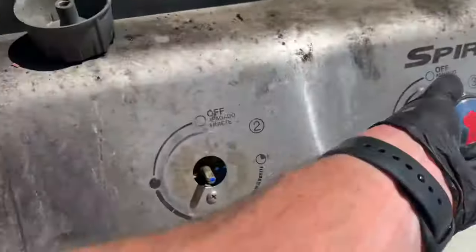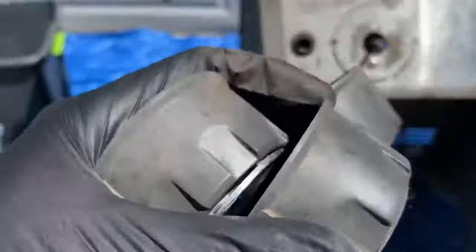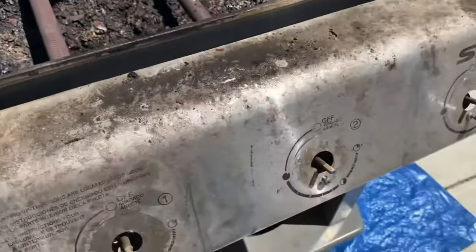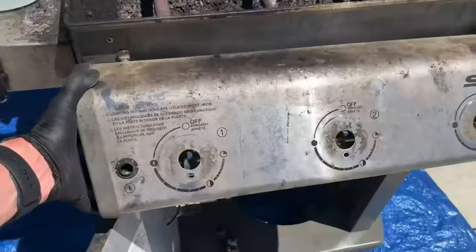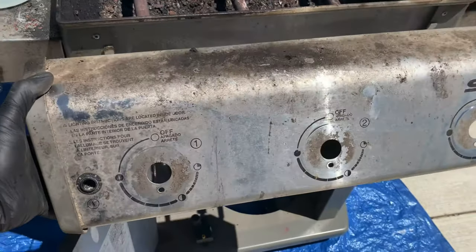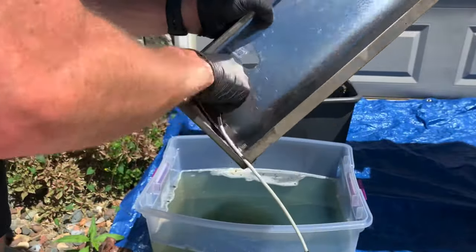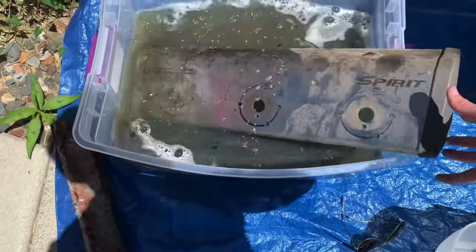Now you're ready to remove the control panel. Do so by removing the knobs and soaking them in the soap bath. Remove the control panel by unscrewing the mounting screws and lifting it up from its mounting bracket behind the panel. Remove the igniter switch from the panel and soak the panel in the soap bath.